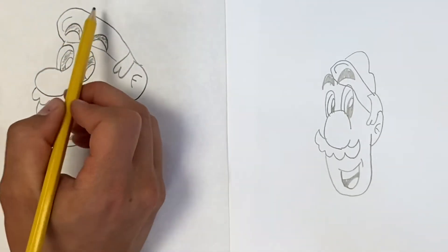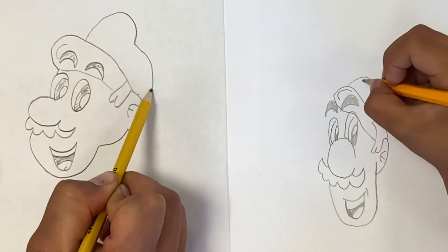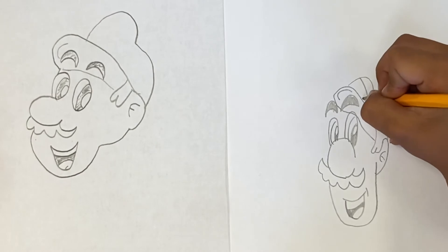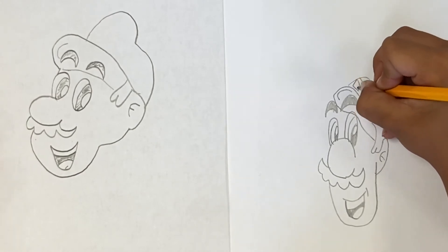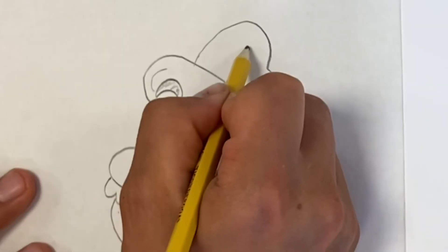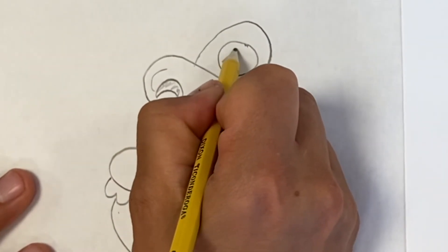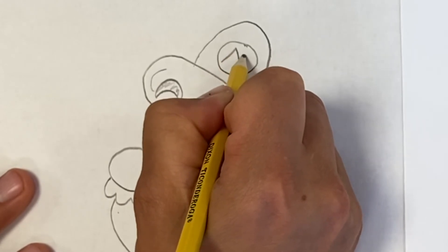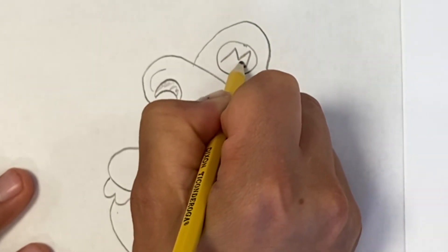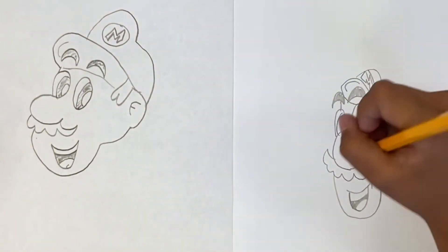Now the top of the hat is kind of like a bump, and then like another little bump over there. Then his symbol, because he's Mario — he's got a little symbol. I'm gonna do a circle in there and then kind of go up, down, up, down, and over. It kind of looks like the Bucks symbol a little bit. There it is.